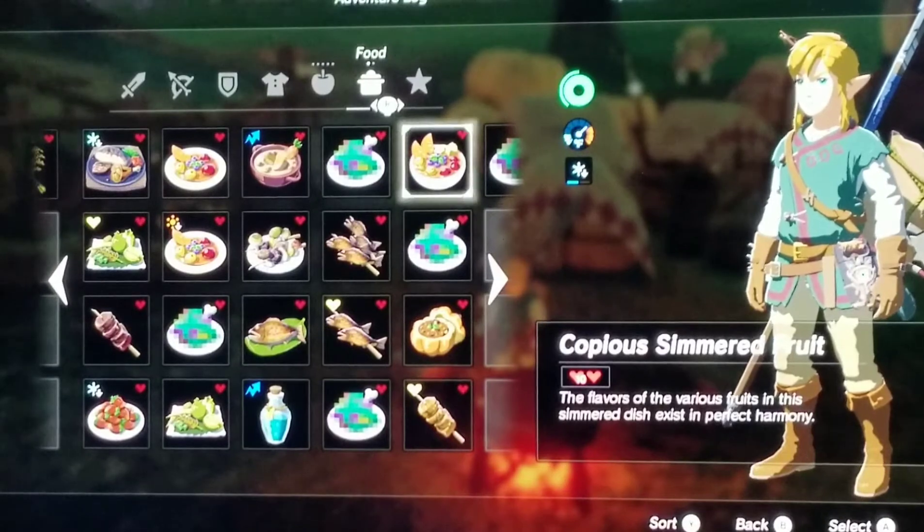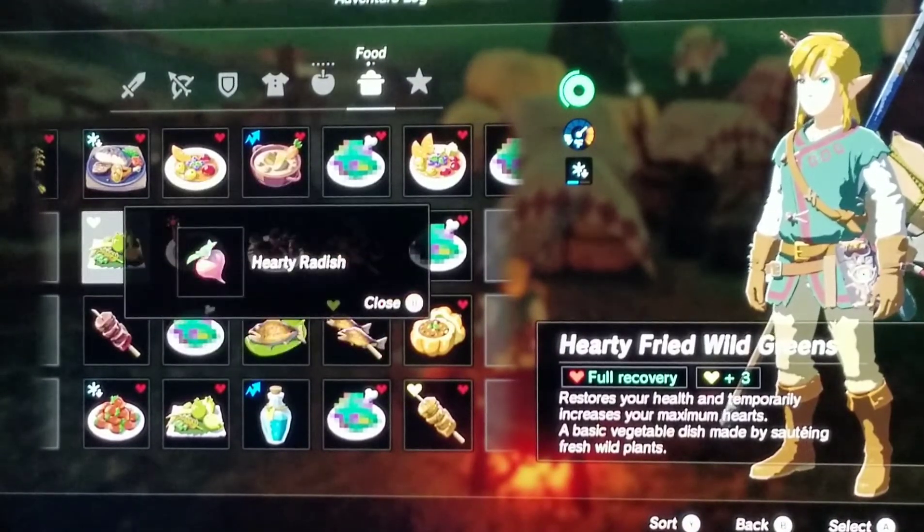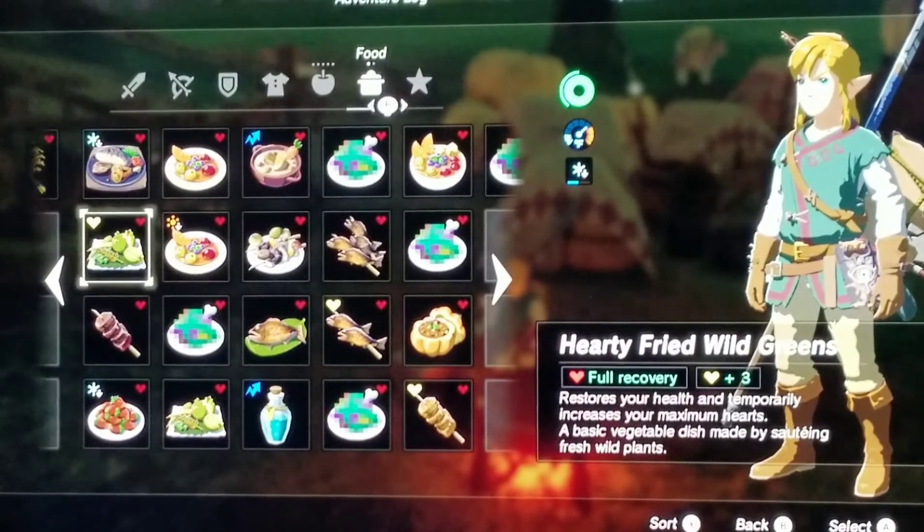Next I have Hearty Fried Wild Greens. The recipe for this was one hearty radish. It gives you full recovery and then plus three yellow hearts. It says it restores your health and temporarily increases your maximum hearts — a basic vegetable dish made with fresh wild plants.